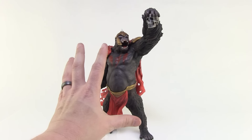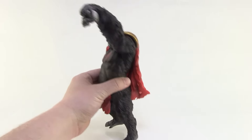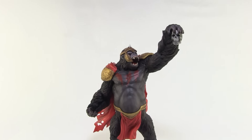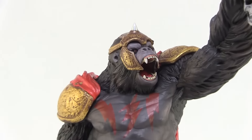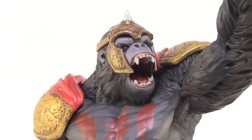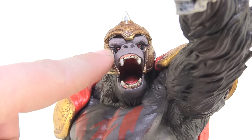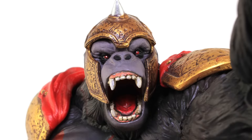There is a lot of weight to this guy — he's really heavy, solid, and feels quality made. He has a really great paint job and an awesome sculpt. Come in here and look at the face: look at how ferocious that is. It's an amazing gorilla sculpt. I love those red eyes that are kind of glowing out.